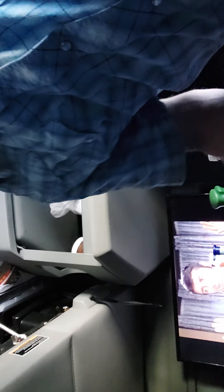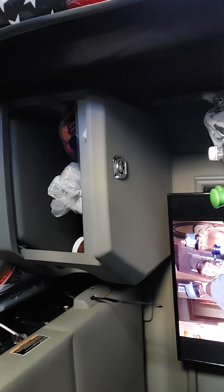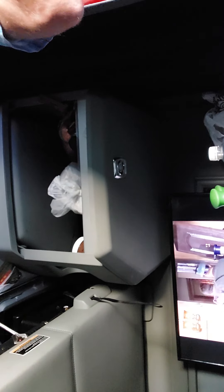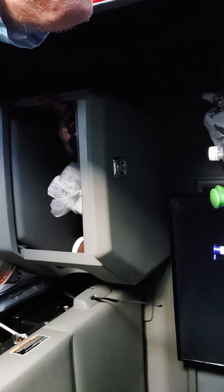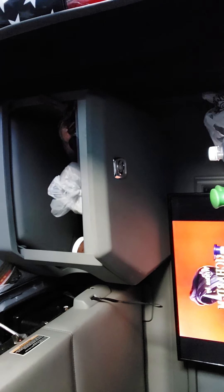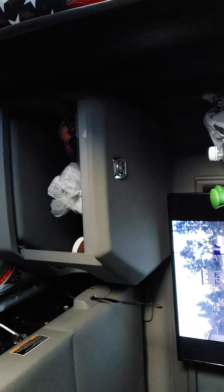I apologize about the interior layout here, but I am actually inside my work truck. Now we are going to see if the Acolid can cut paper.